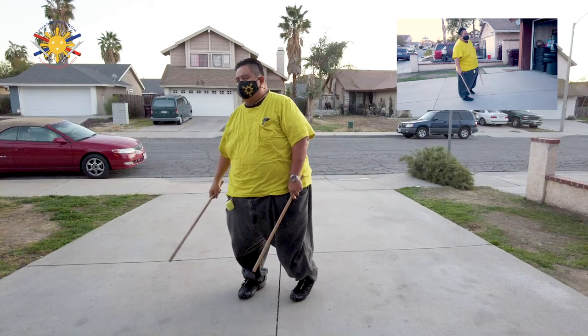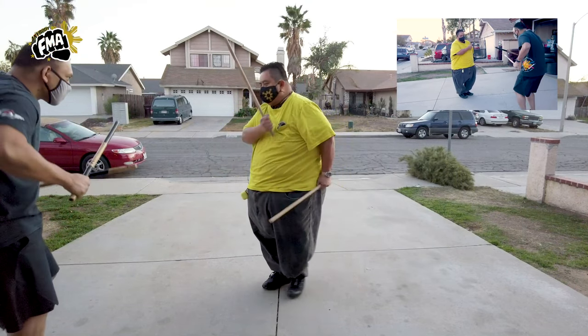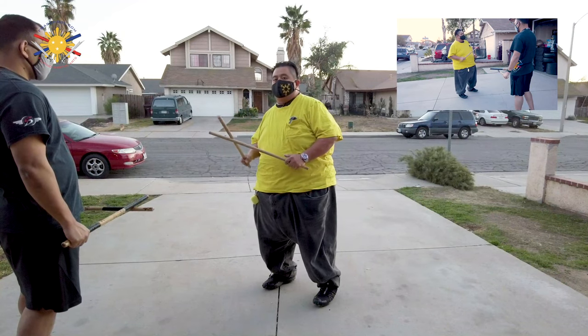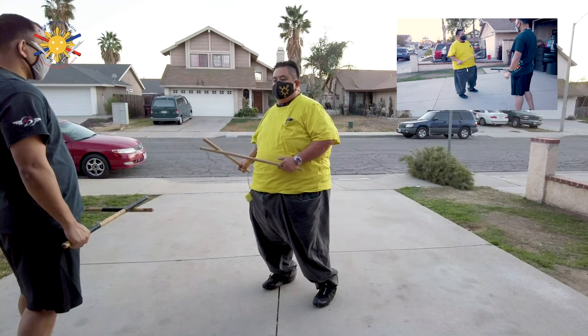So now I have my student Raymond, who's going to help me demonstrate. First we're going to go from the regular broken so that you can see the transition into the open position.